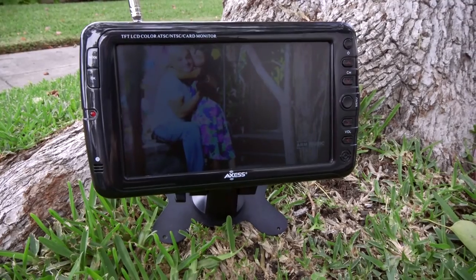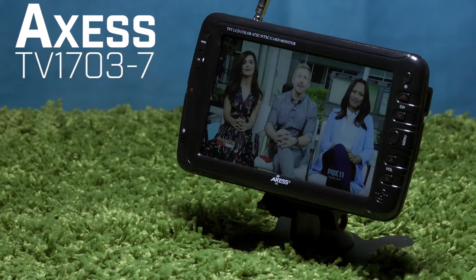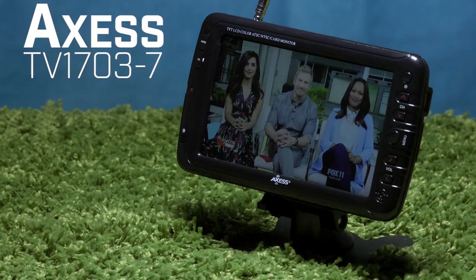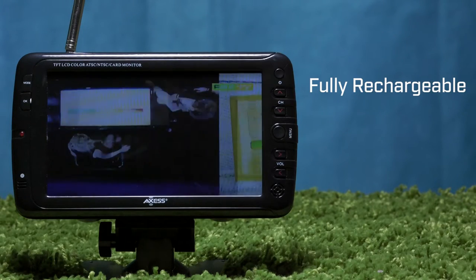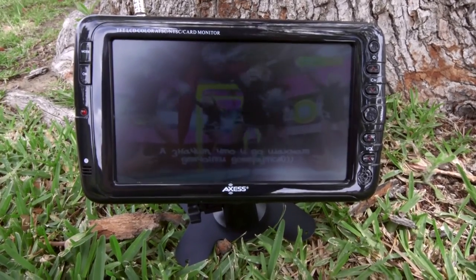AXS is here to help entertain you on the go with their TV 1703-7 7-inch portable television. This tiny TV is fully rechargeable with a two-hour battery life and lets you watch it without having to worry about a power outlet.